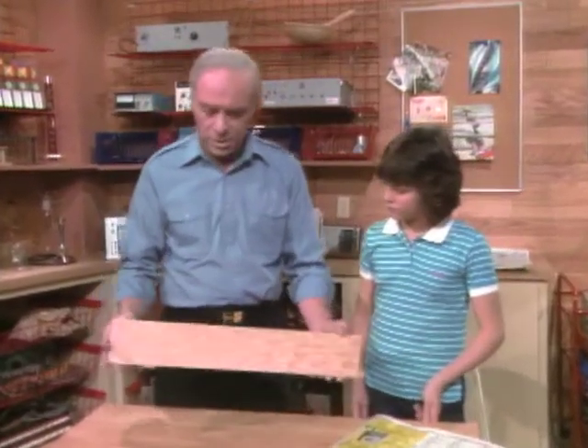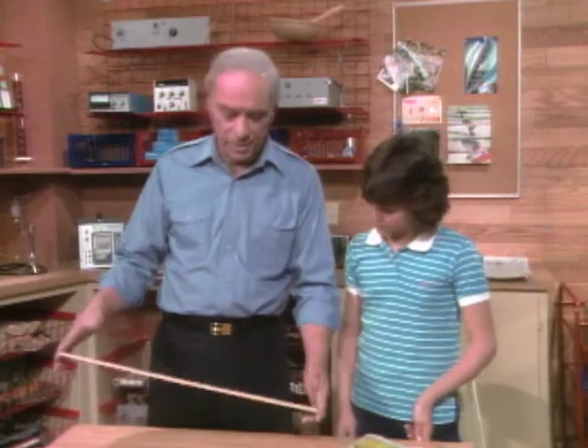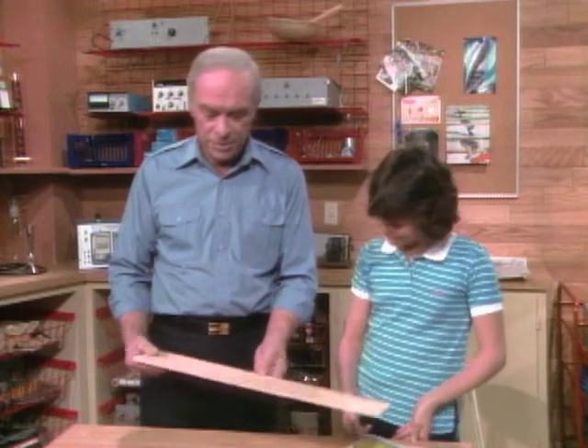Jennifer, this is probably one of the most famous of all the home science experiments that I've been doing for years and years, and it's a lot of fun. You probably have fun doing this with your dad. I do.